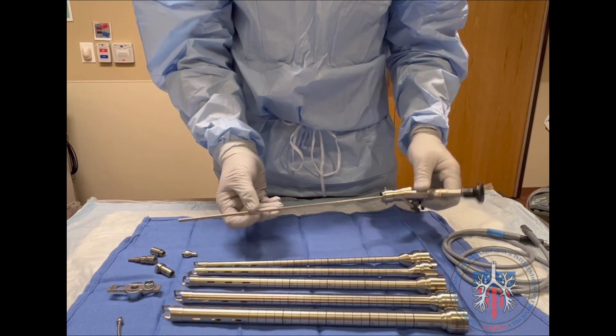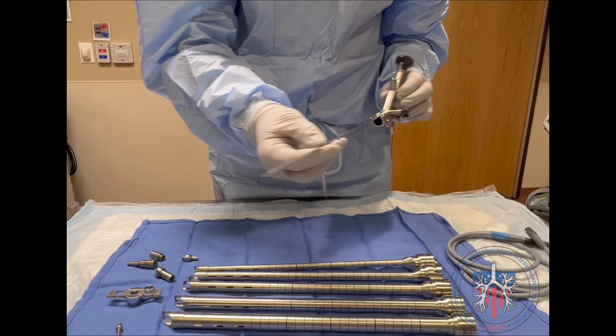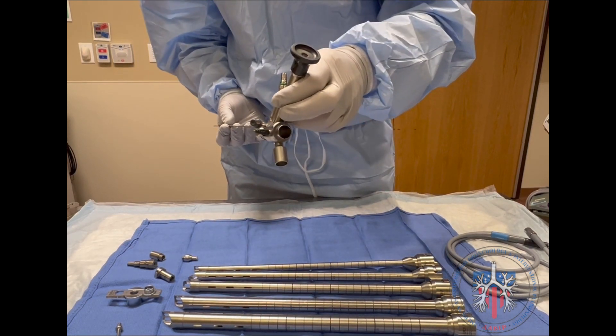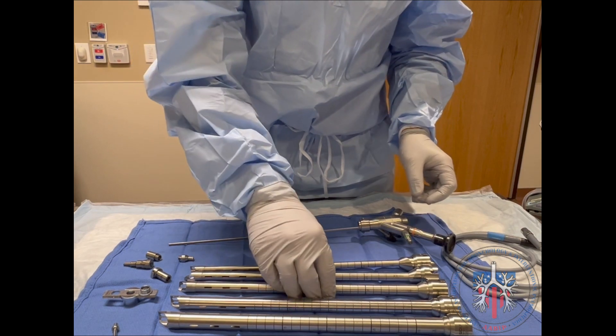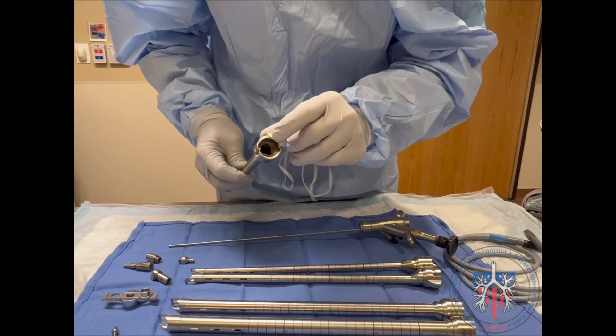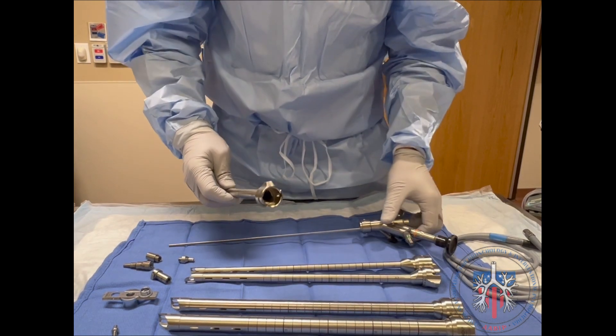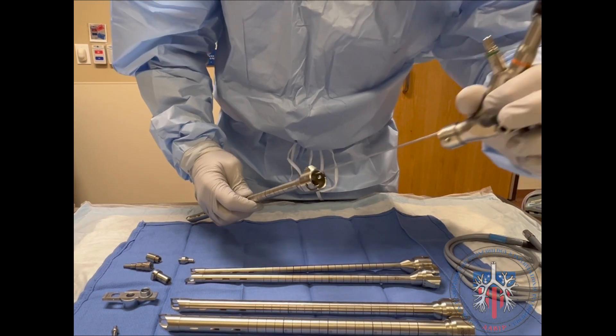The Wolf integrated telescope attaches into the rigid bronchoscope, allowing for a continuous view of the airway. The telescope is inserted into the small aperture at the front of the rigid scope, and the locking mechanism at the back of the scope is then engaged.